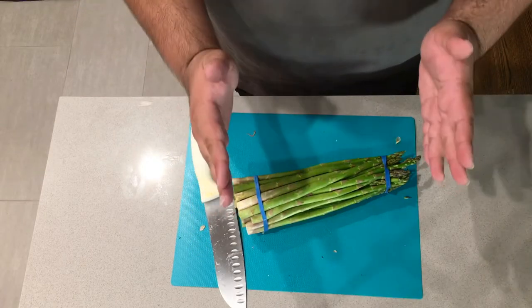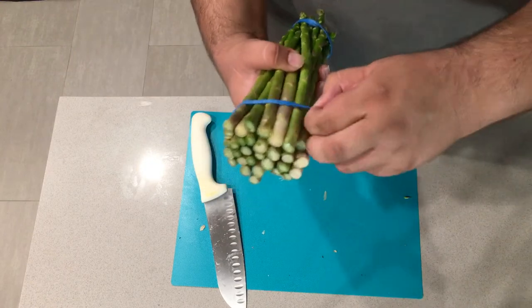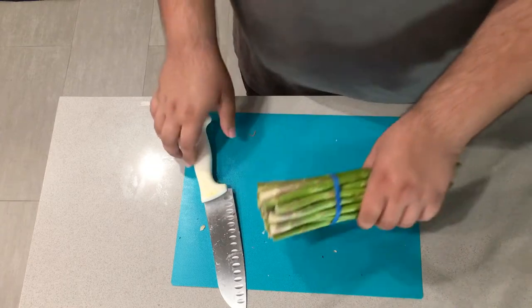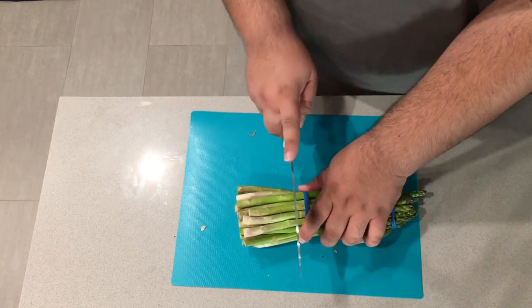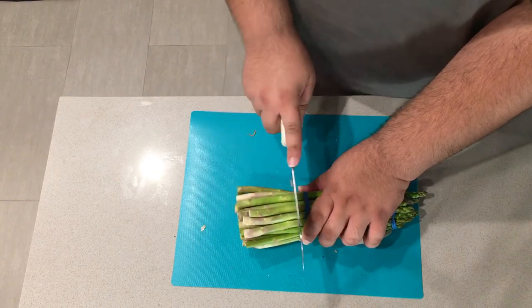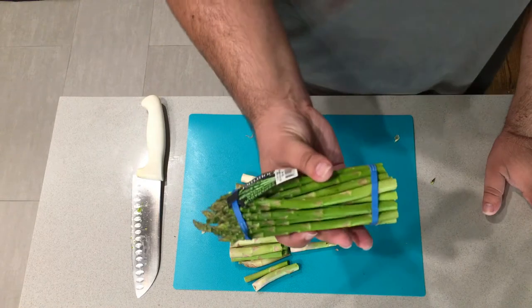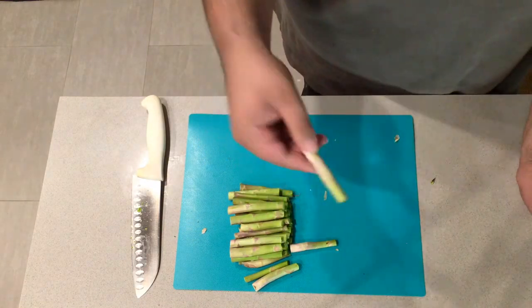All you need for this recipe is one bunch of asparagus. Now, using the rubber band it came with, move this down a couple inches and trim off the bottom two or three inches. This is the wooden fibrous part — you don't want that. Boom, you've got your asparagus. Unless you have a hungry rabbit, you can throw the trimmings away.